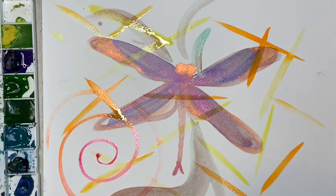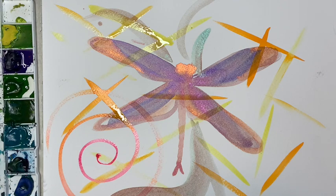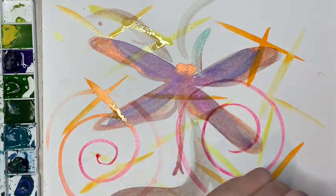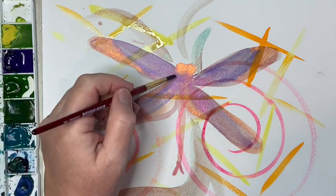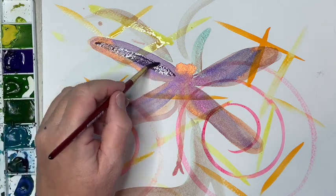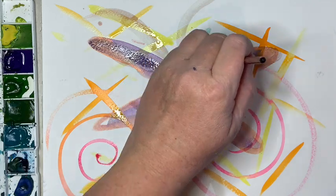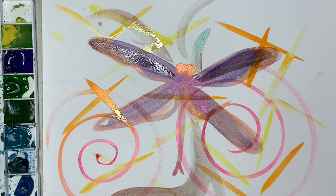My goal is to overlap some of these colors. I'm using a size 6 Princeton Heritage brush, which gives you a thinner line. All this play is really just me being interested in what happens to the colors when I start to overlay them.